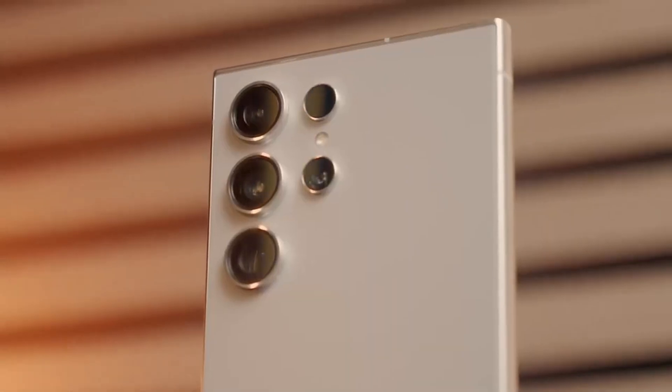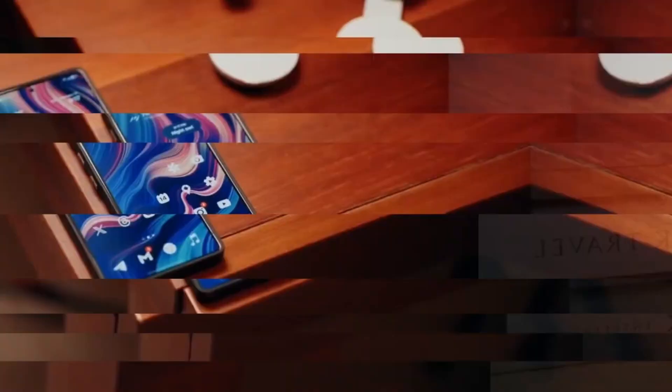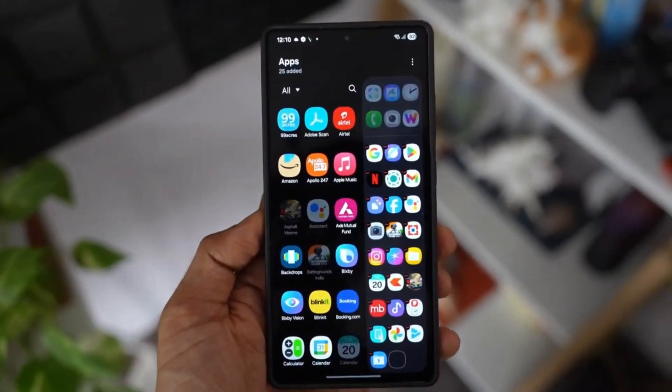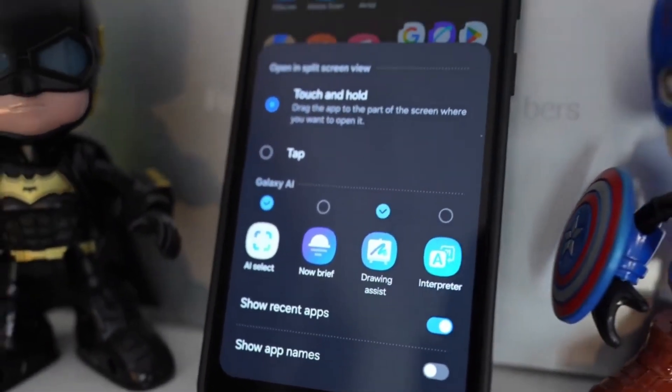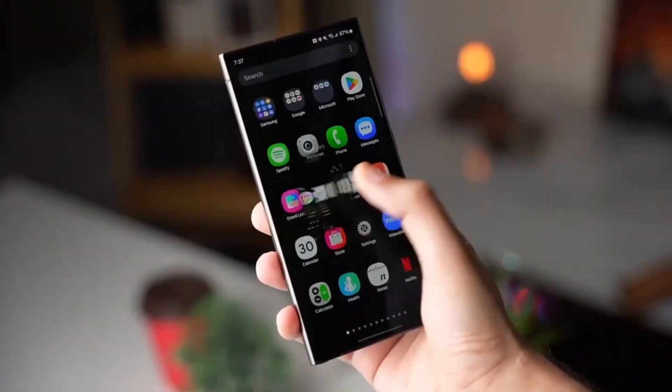Samsung has been working on features for runners for a while now. We've seen smart additions to the Galaxy Watch line, like running workout tracking, improved VO2 max data, and even sweat loss measurements. All of that is great, but Running Coach takes things to the next level by adding structured, personalized guidance to your training sessions.